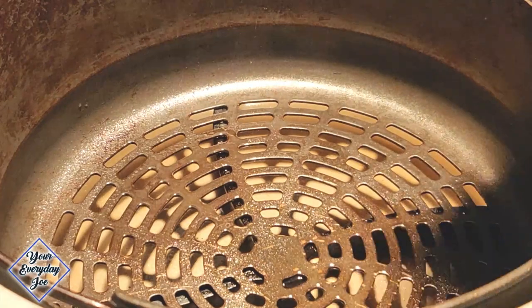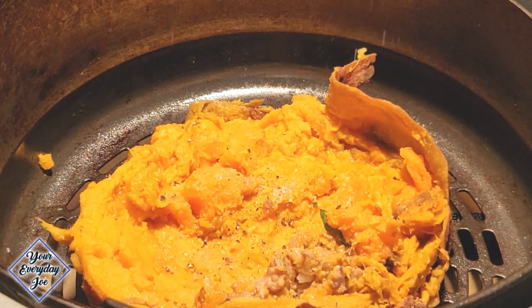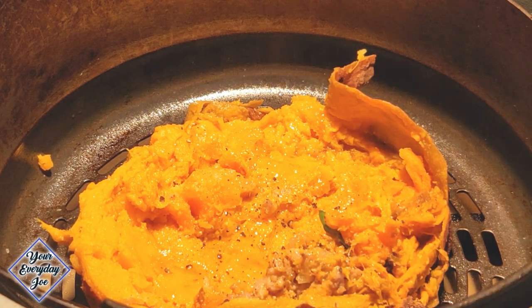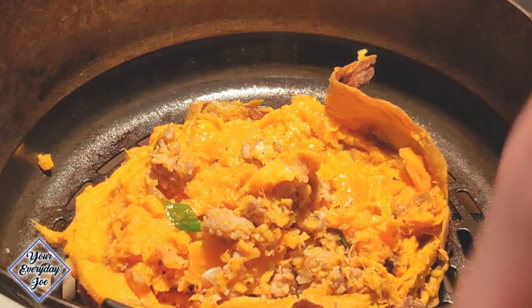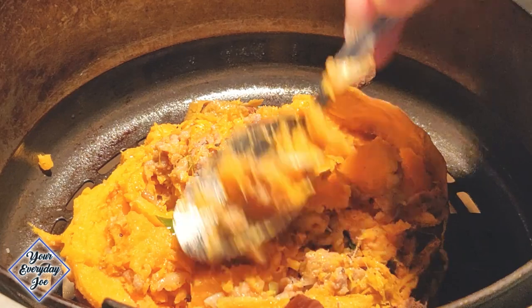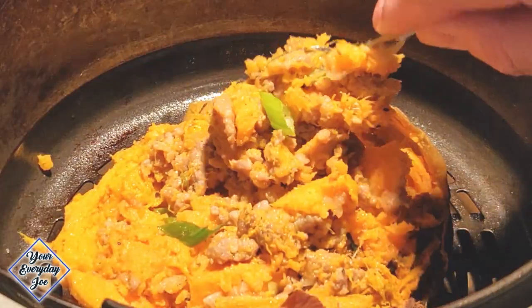Give the air basket a little spray of the garlic oil and gently place the sweet potato skin in the air basket with a little bit of oil, salt, and pepper. Put some of the stuffing right in, packing it in nice and tight with a nice mound on top so we can get nice crispy edges.